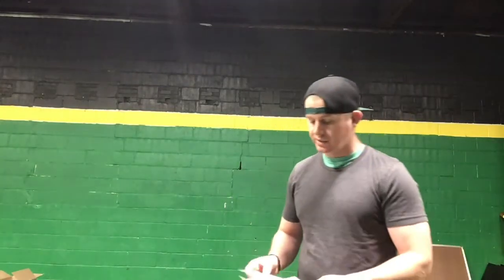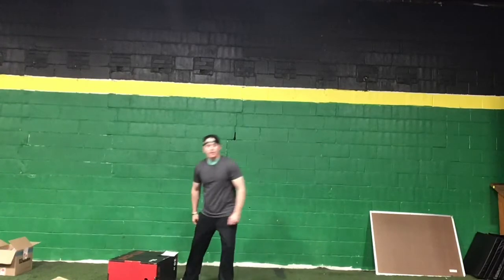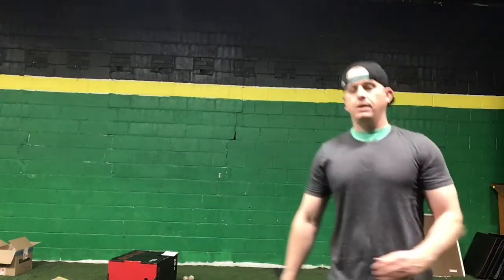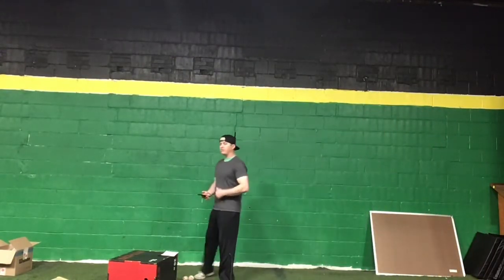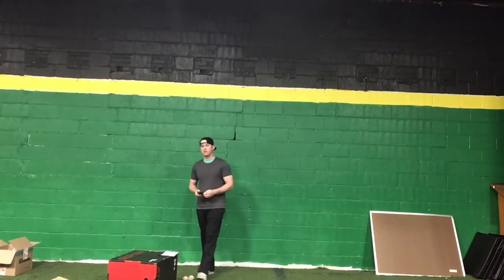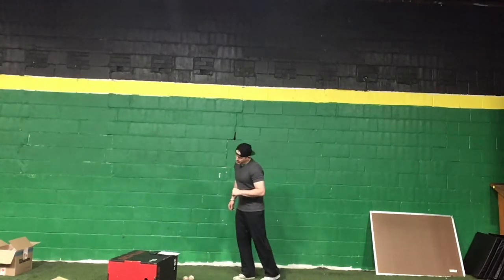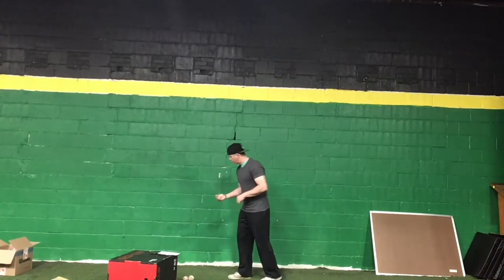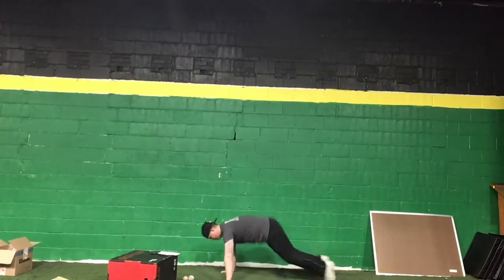I'm going to set my timer for 25 minutes and focus more on my rotations, rotating as slow as I need to. I'm starting out with burpees. Imagine I just drew a card — I got a jack, so that's 12 burpees.